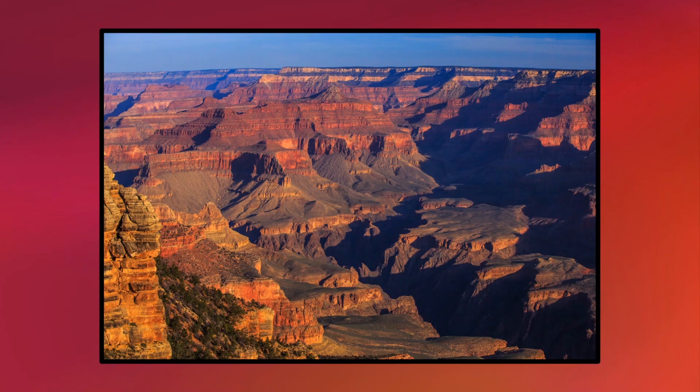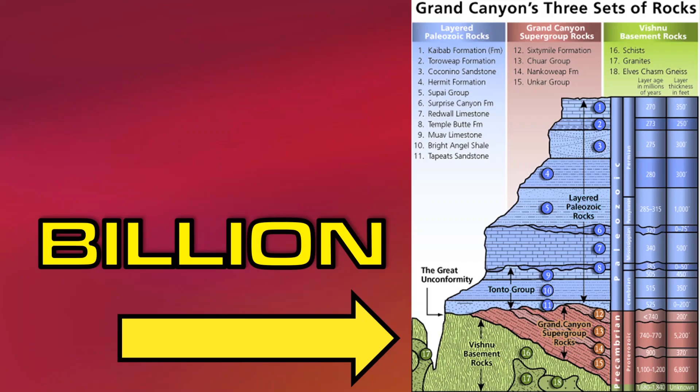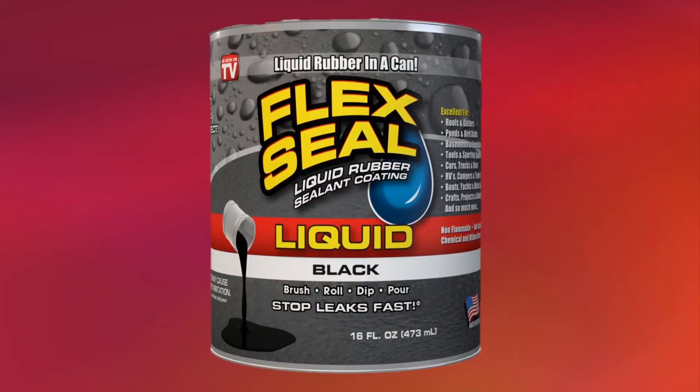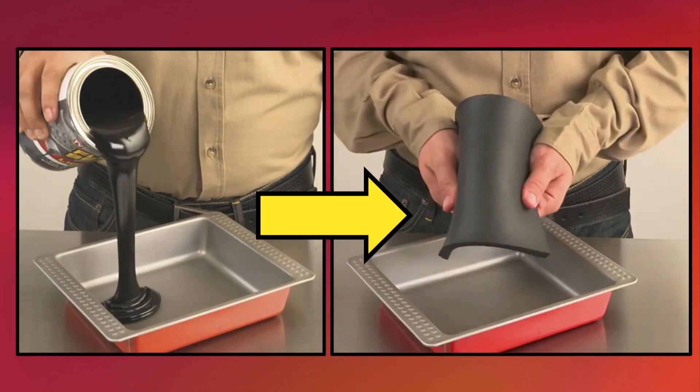The Grand Canyon is a natural rock formation located in Arizona. Over millions of years, the Colorado River and its tributaries cut through layers of rock, revealing rocks that are over a billion years old. Flex Seal liquid, meanwhile, is a super strong rubber that you can pour right into cracks to stop water dead in its tracks.